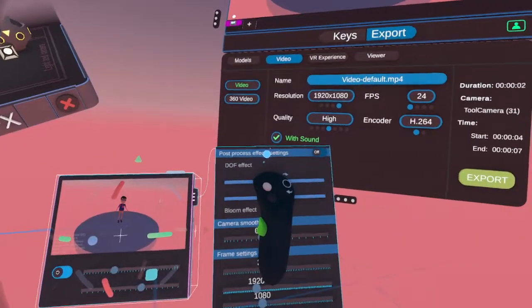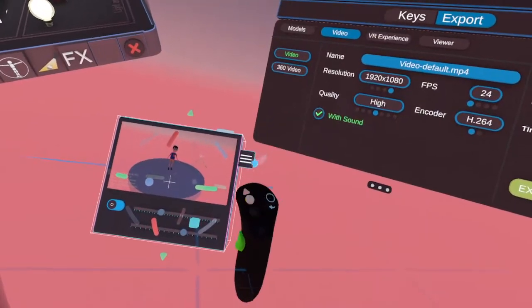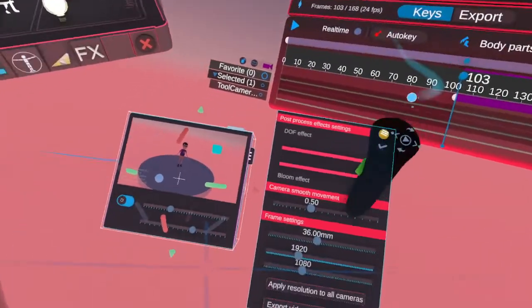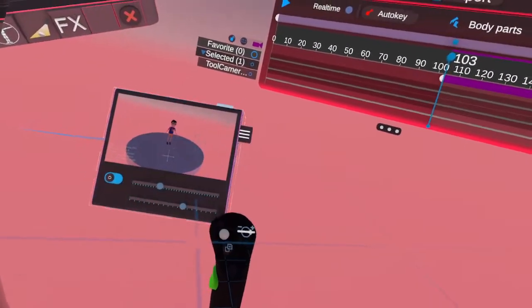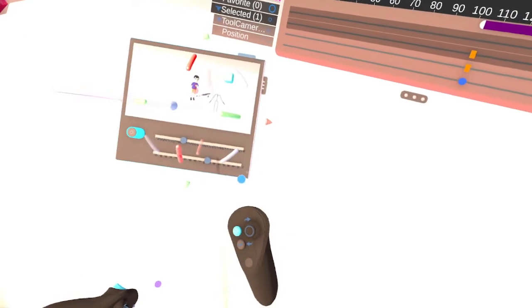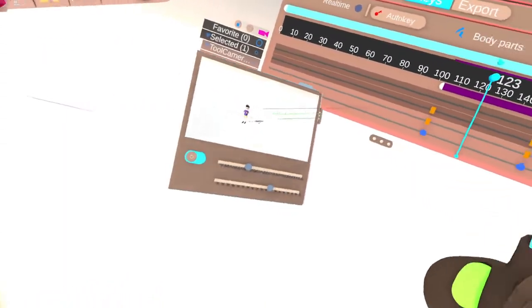Post processing — you can turn it on and off. And like I said, you can animate the camera. You can animate the camera.